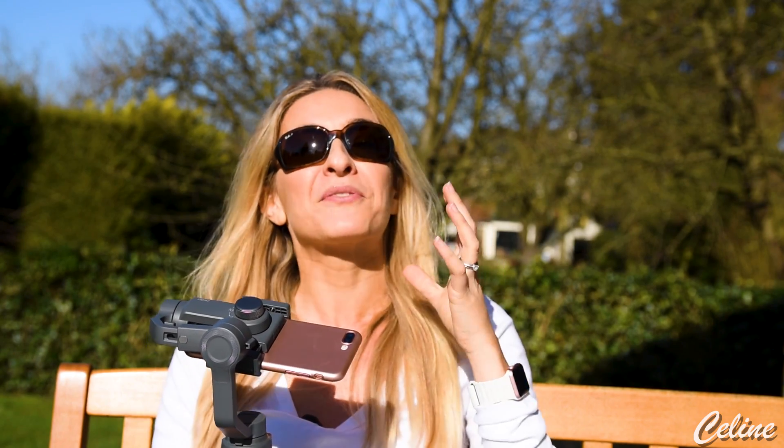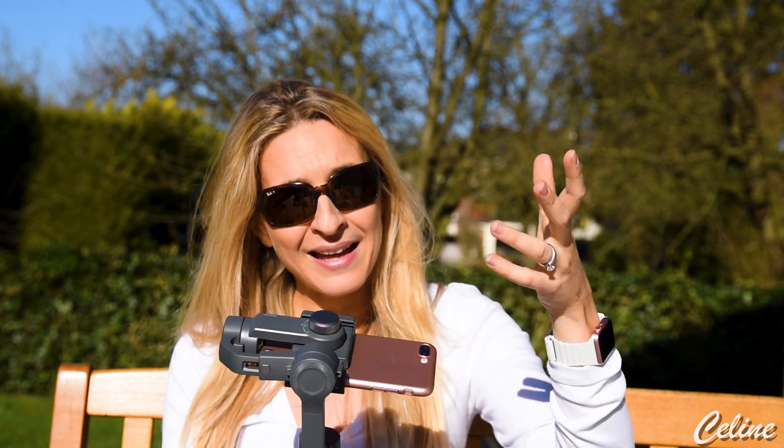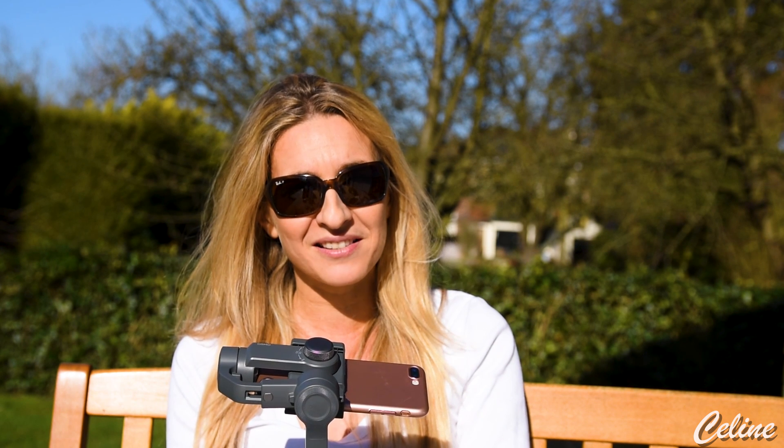See, it took me more than 15 minutes the first time to realize that this part of the gimbal can be moved. And that's how you stabilize it!